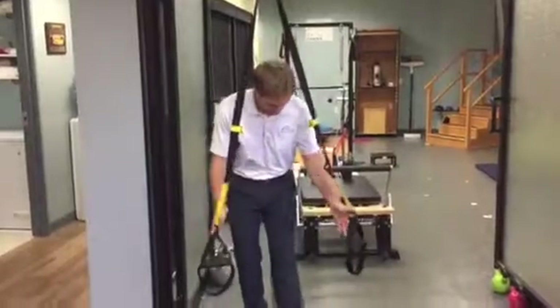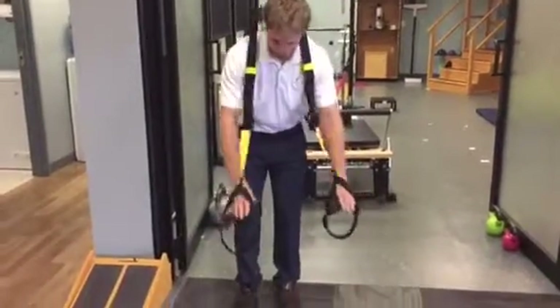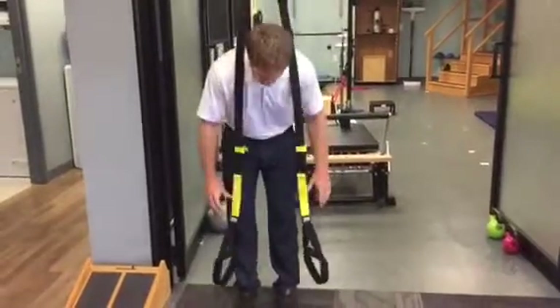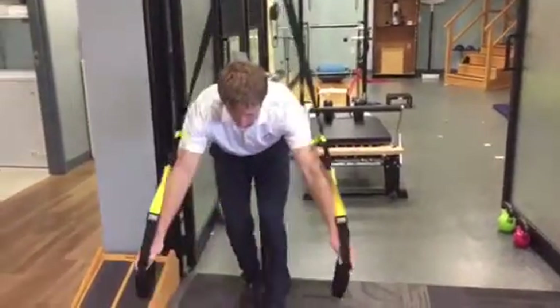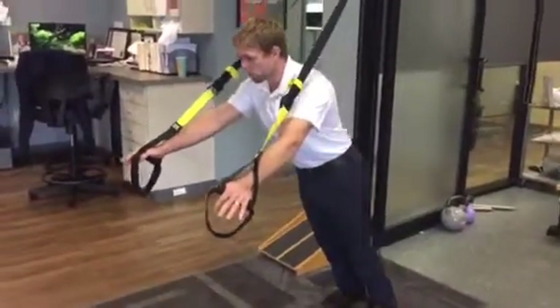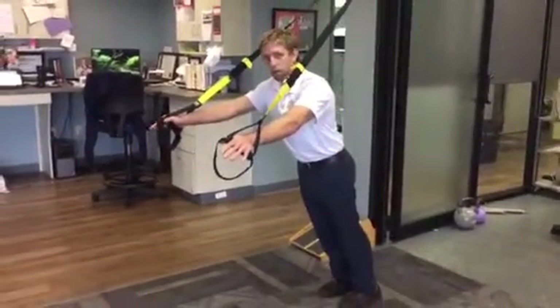Quickly with the TRX, it's nice because I can adjust how difficult I make the exercise. So typically I want to make the straps as long as they can go for this pressing motion. And then if I want to make it easier, I let myself be angled a little more upward. So the more that my hands are upright, the easier it becomes.